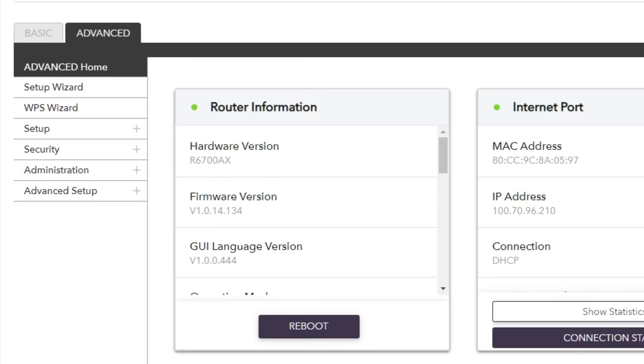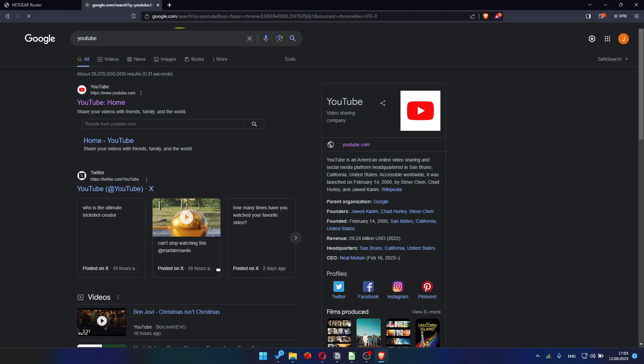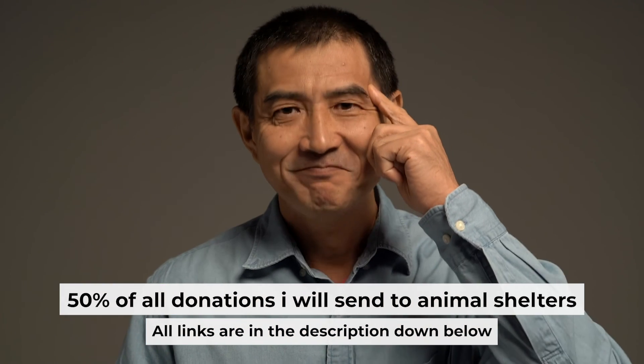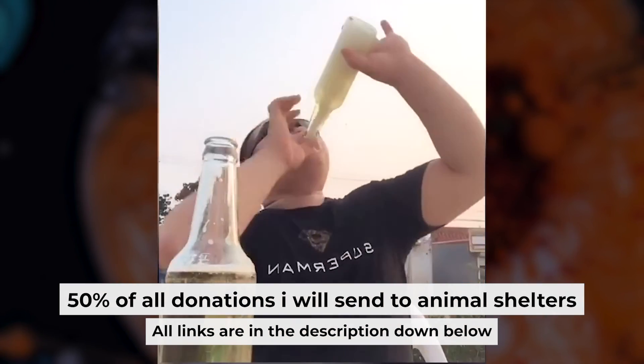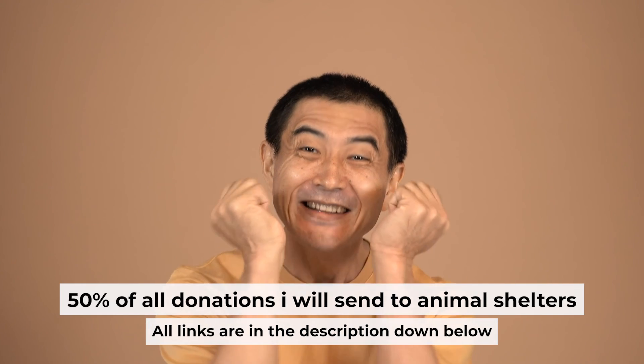After restarting, wait a few minutes and try Googling something. That's all. I want to remind you that if you found this video helpful, please buy me a coffee. Every coffee helps me in the creation of more valuable content for you.